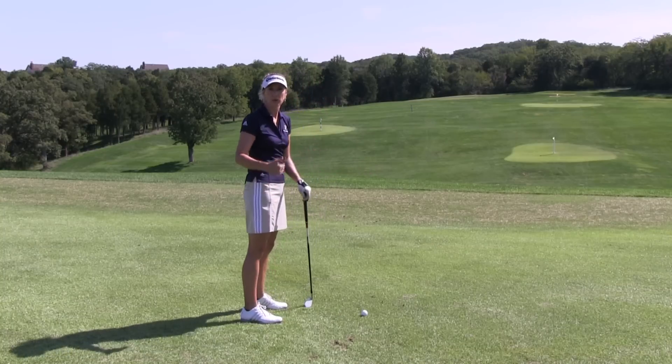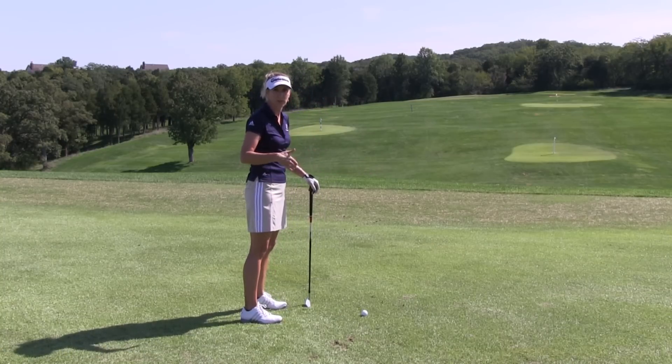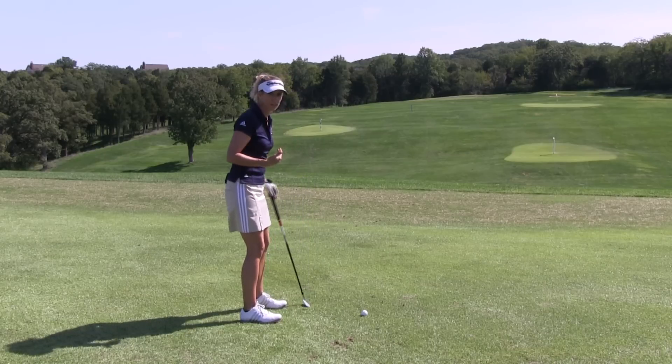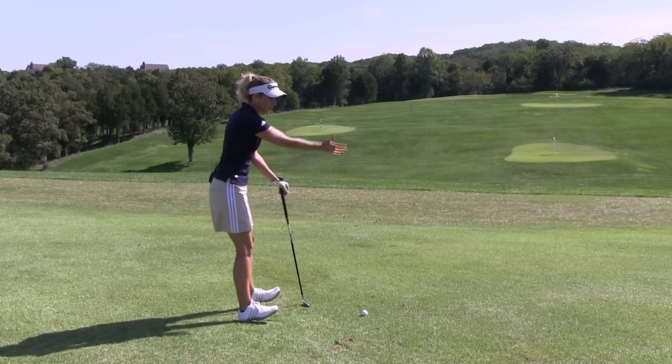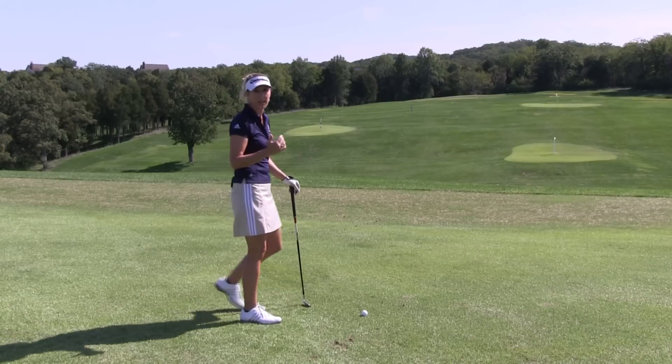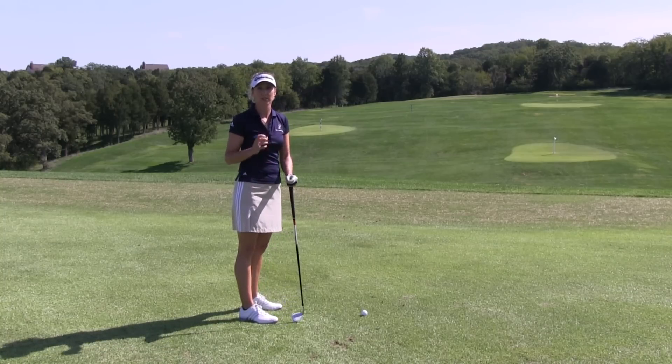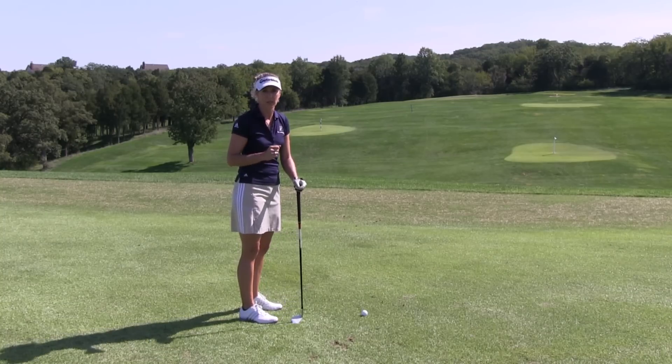Getting too much on your toes can make you fall forward. A lot of teachers teach balls of the feet — I don't like that, because when I see players on the balls of their feet, I do see them falling forward. Heels, we have the opposite problem; we're going to tend to fall backwards and push a lot of shots. So just as if you were standing here having a conversation with me, you would naturally stand right in your arches, and that's exactly where I want you.